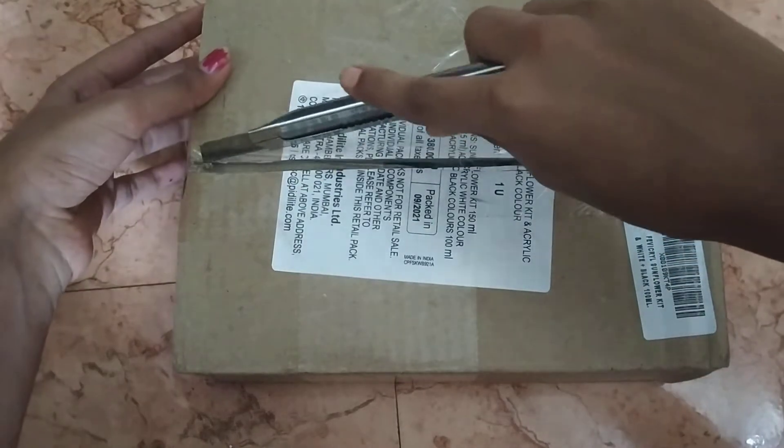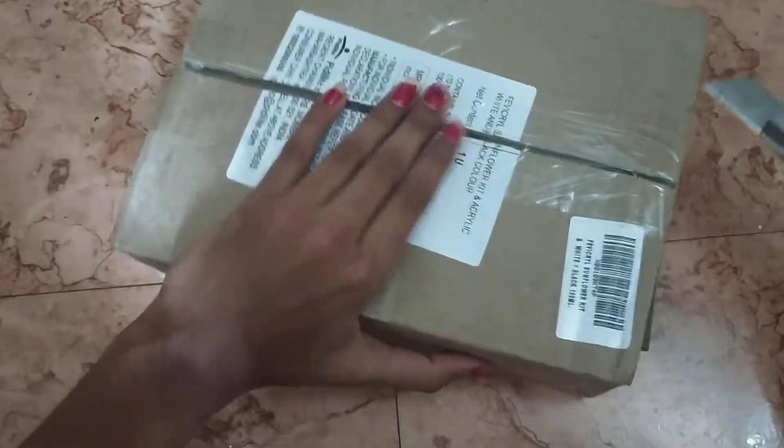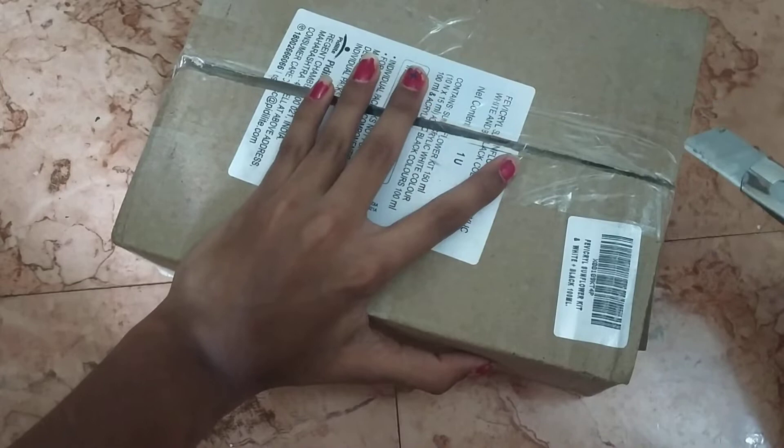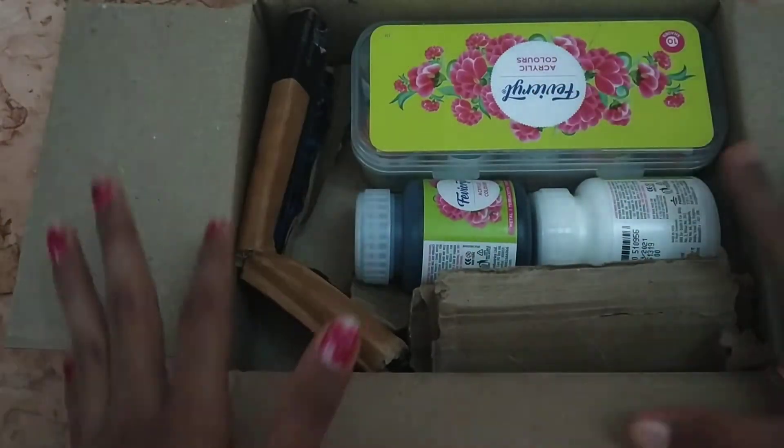I got a new order from Amazon. This is about $380. It's very nice. We have a tax — this is why I bought it online.